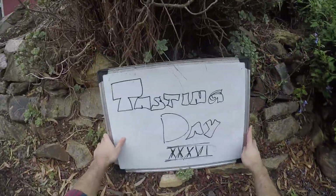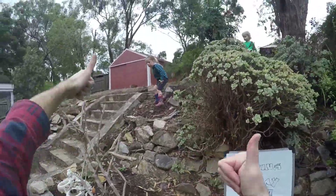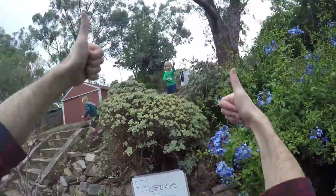Anyway, that's it for Tasting Day number 36. Thanks for watching the video. Don't forget to like and subscribe, and be safe.